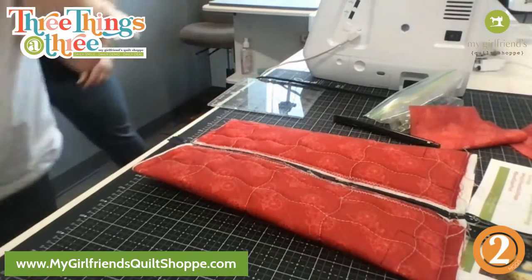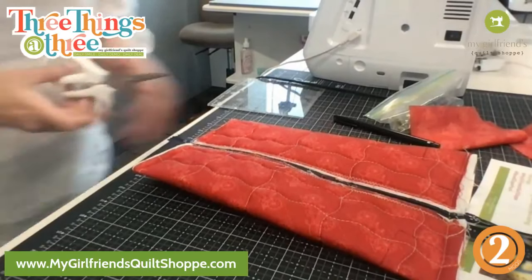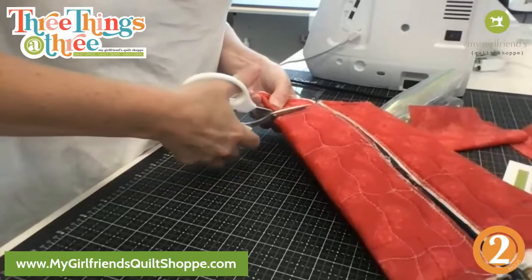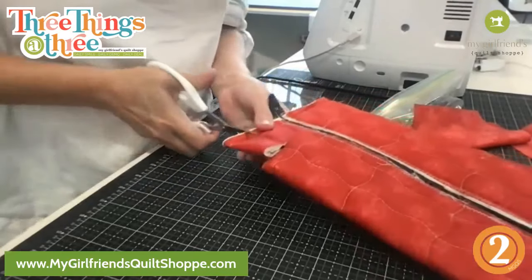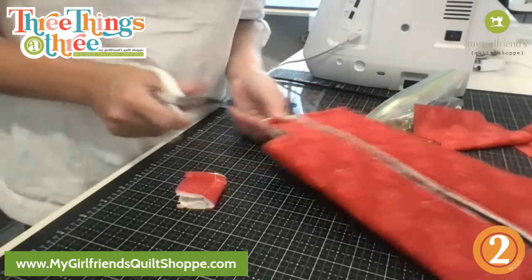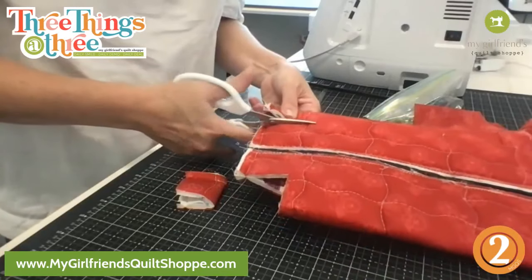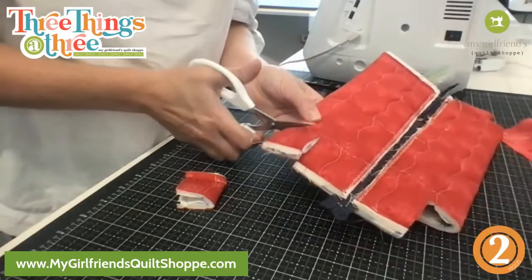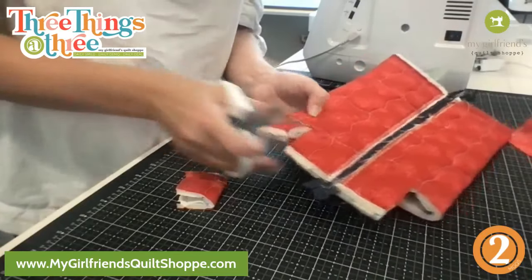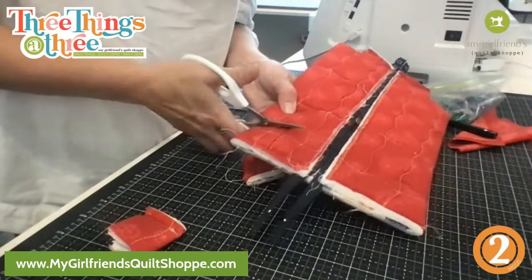We need some scissors — we do, huzzah! They're even decent scissors, that never happens. We're just gonna cut these out. When I first did one of these it made me really nervous to cut that box out — me too — because anytime you cut something, we're in it for the long haul.